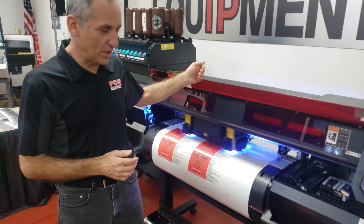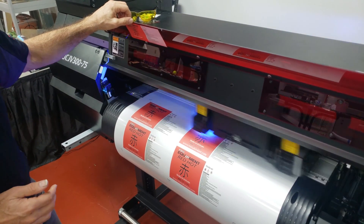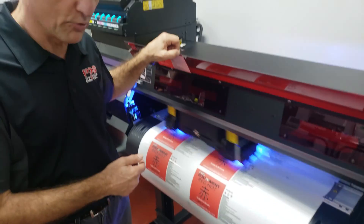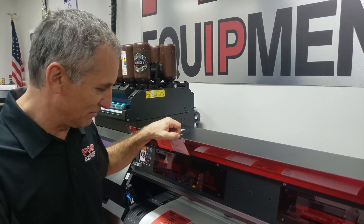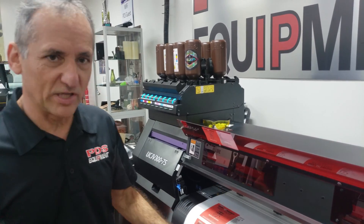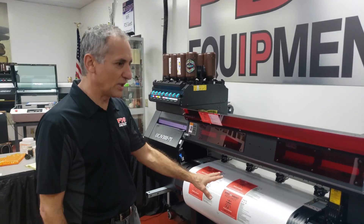It's going to be done printing in just a second. This is our red hot stickers that we're going to use in production. We actually make the red hot adhesion promoter in house at PDS Equipment and we're making stickers today. I've just made four to keep this nice and clean and simple. It just finished printing the job.